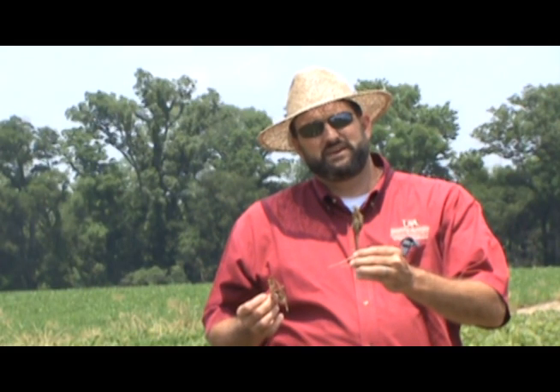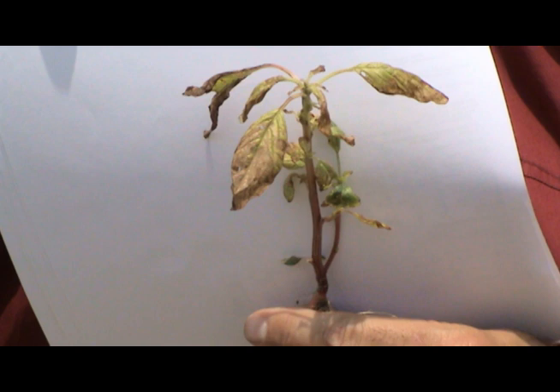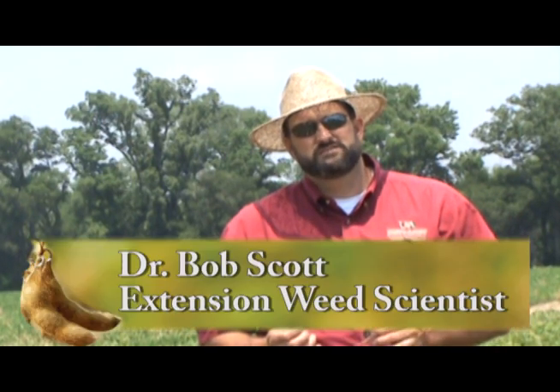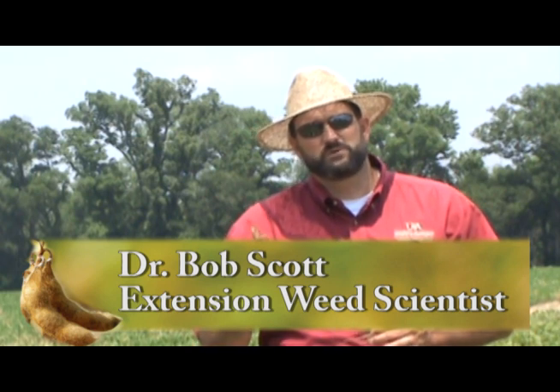If we let the pigweed get too big, such as the one in my left hand, we get very good burn or necrosis of the plant. However, we get re-emerging leaves and stems at the axillary buds and this particular pigweed will probably recover. It's very important to start early with a residual and stay on top of your early post program and spray pigweeds when they're very small in Roundup Ready soybeans.